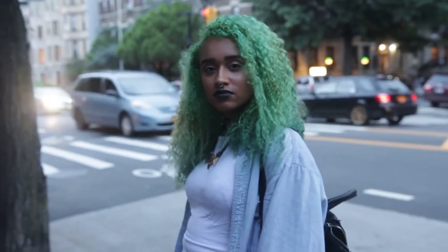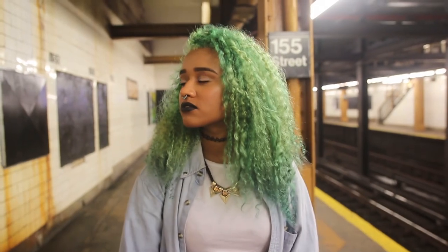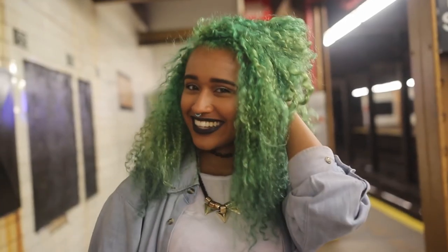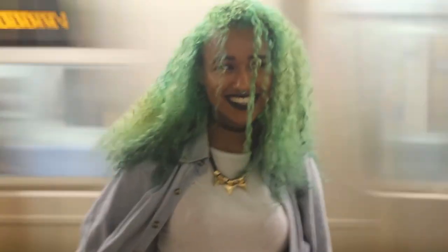Hey there, chameleons! It's Camille, and today's video is the video you've all been waiting for — the tutorial on how I dyed my hair my new green color, which kind of reminds me of moss and trees and mermaids and the Joker all at the same time. But I love this color, and I'm gonna show y'all how I did it.